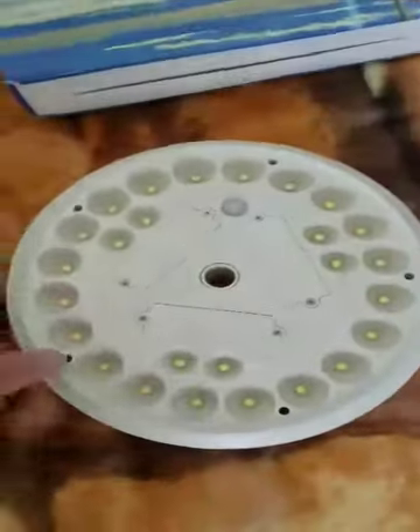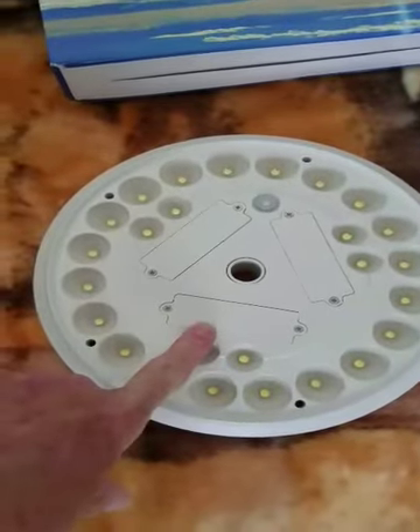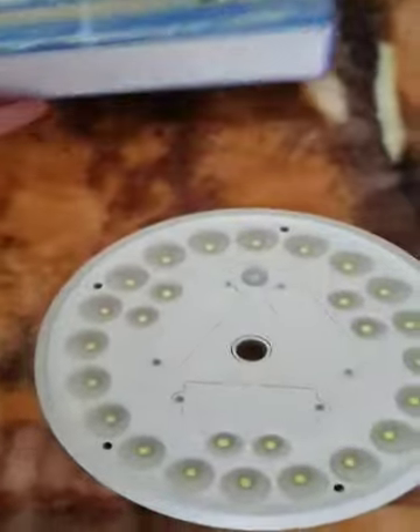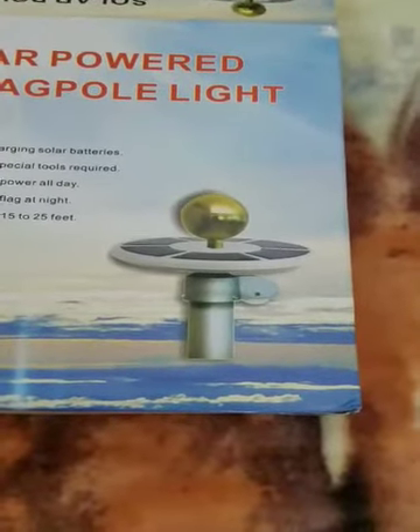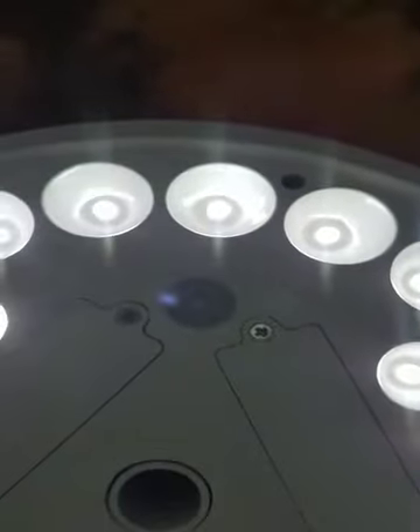The solar panels still have the plastic on them, which I'll take off. I did open these up and there are rechargeable batteries already installed — that's what it came with, so I'm pretty happy with that. I have an eagle on my post; if you don't have one, this is what it'll look like anyway.